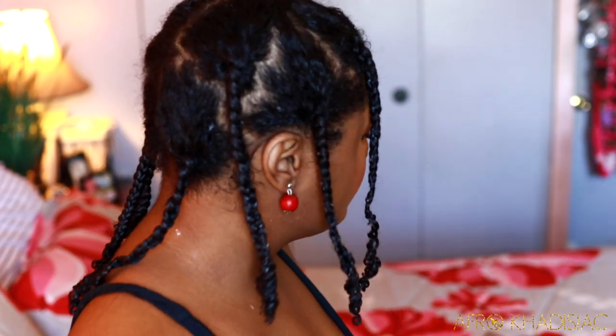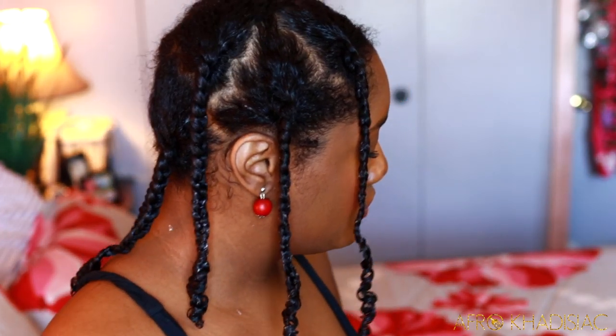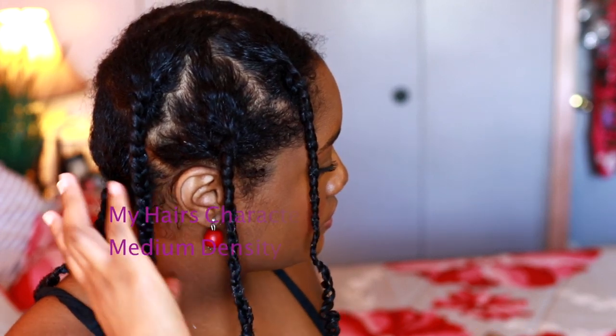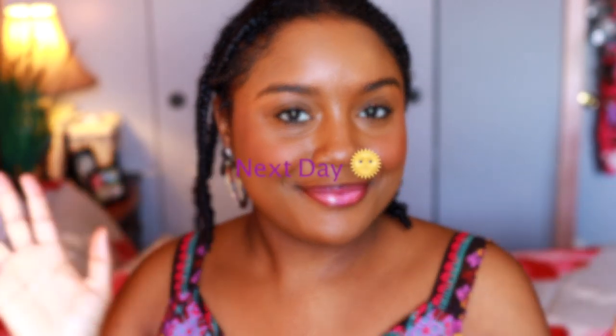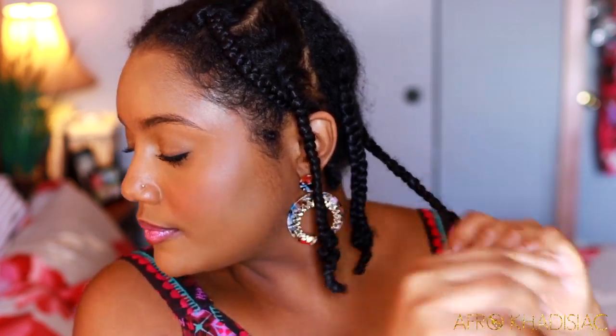This is what my hair looks like once it's all braided up. You can really see my density here — I have medium density, it's not super thick because my braids are kind of on the thinner side, but that's okay. This is the next day — I let my hair air dry overnight. Now I'm just putting some extra virgin olive oil on my fingers, applying that onto the braids, and getting ready to undo them.